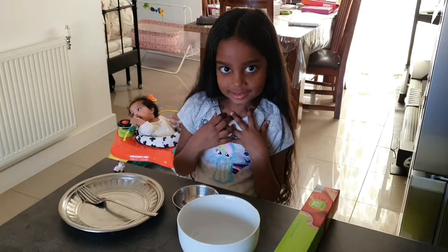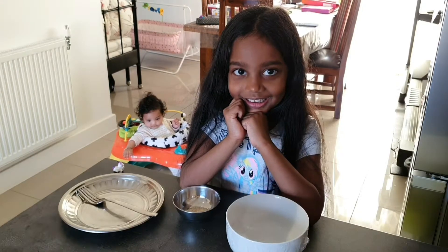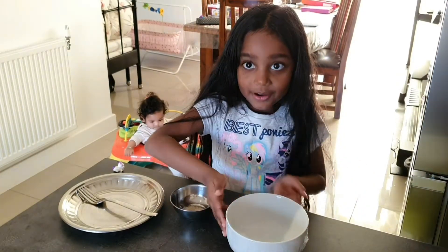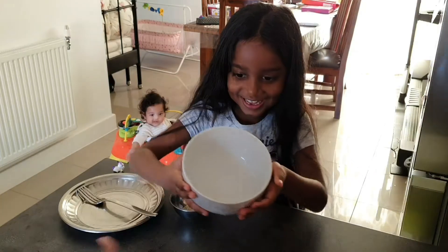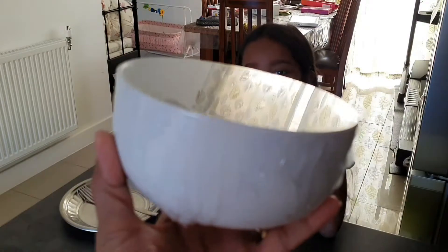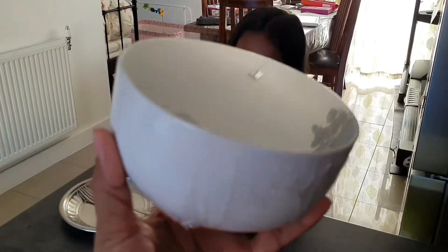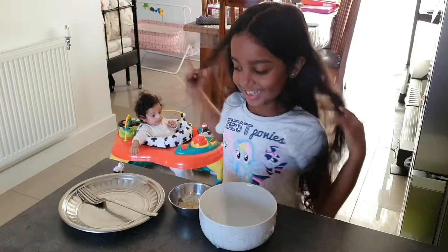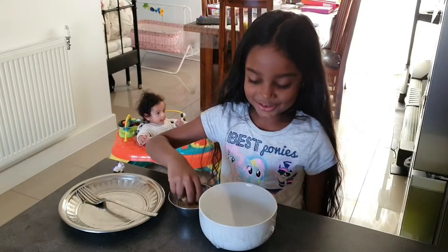Now let's get started. We've wrapped the clean film around the bowl — nice and tight, as tight as we can. And then we'll put some rice on top.